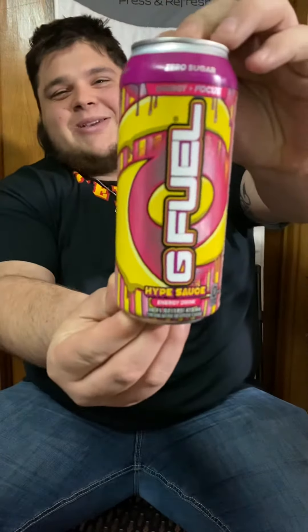Howdy y'all, it's the man with the mullet and we got it. We got the G Fuel Hype Sauce can. This happens to be one of my favorite flavors in the entire world, and I've been talking way before these cans even came out that I wanted a Hype Sauce in a can — and here it is.